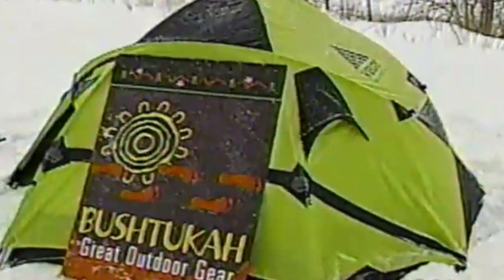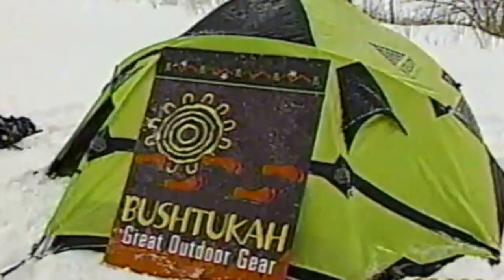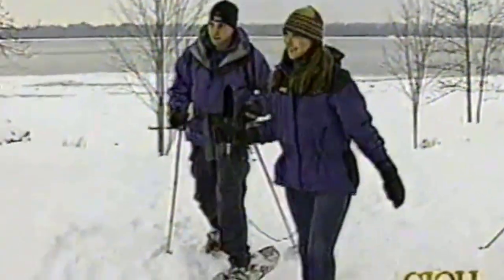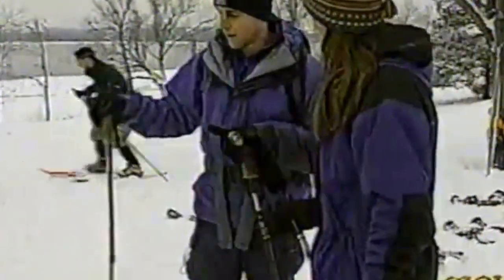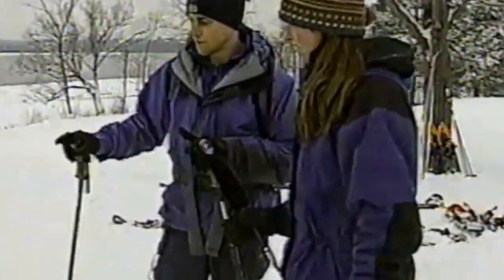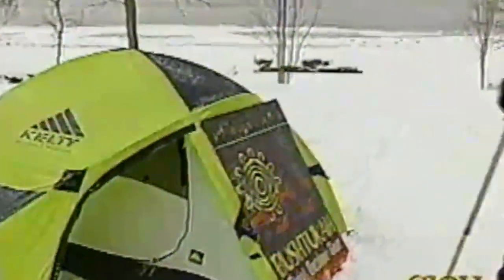There's also a tent set up in the snow — it's a convertible tent, an increasingly popular category. It gives the ability to use the tent in both summertime and wintertime. Because of the extra fly set that comes with it, this is the winter fly. It's a lot more stable than a regular three-season summer camping tent — able to take snow loading on top and higher winds. The stability is increased and you can completely close it up to keep yourself insulated.